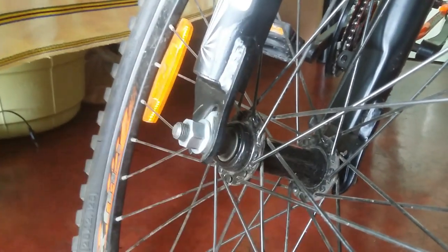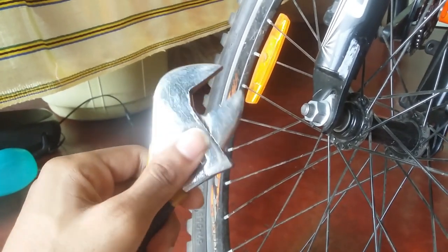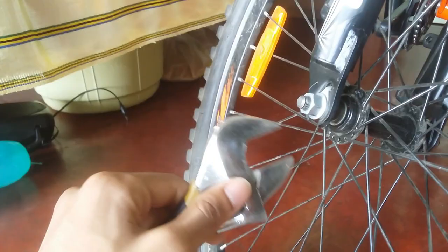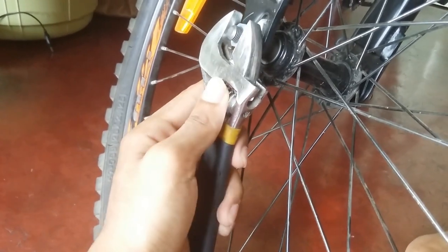To open it, we are going to use this kind of an adjustable spanner. Look at it very carefully. You are going to get this kind of adjustable spanner in nearby hardware stores. So you can just fix it up like this.